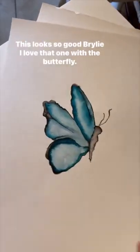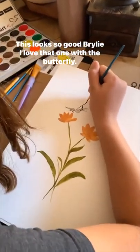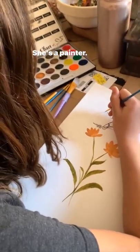Briley's back to painting. This looks so good, Briley! I love that one with the butterfly. She's a painter.